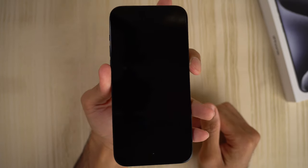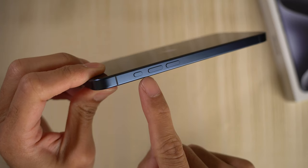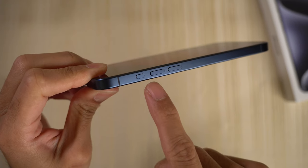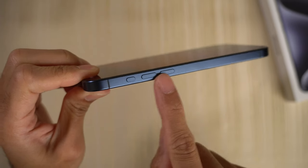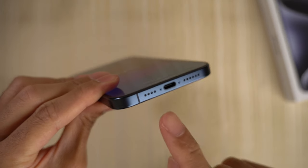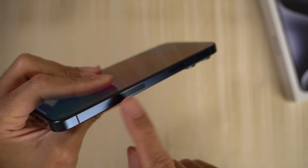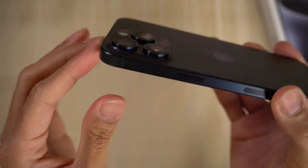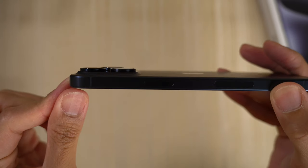Let's go ahead and turn this on. What are your thoughts on Apple switching from the alert slider to this new customizable action button, which can still do the silent switch? Personally, I think it's a good move. Volume buttons here. On the bottom you have your speaker cutouts and of course the USB Type-C, which is nice to see. Power switch, some antenna stuff. On top you have nothing. And on the backside of the phone you have your triple camera setup — and that is the camera bump right there. They get bigger and bigger every year, it seems.